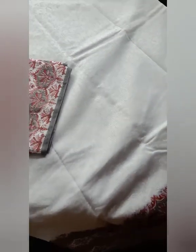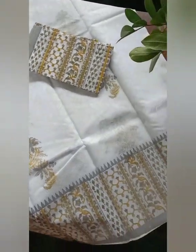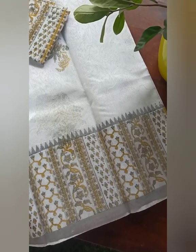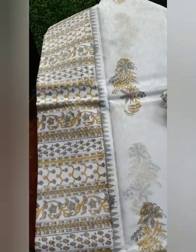It's a very classy, elegant wear for casual outings or for a small function as well. The final one is yet another beautiful combination — white, gray, and a lovely yellow — and as you can see, we've got these prints on the body of the sari.